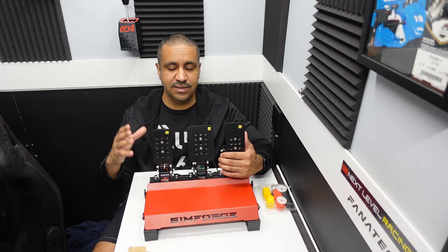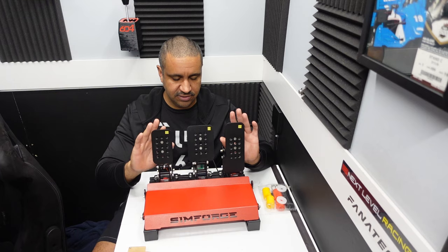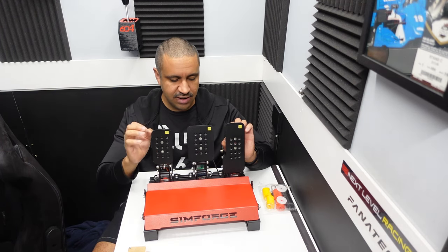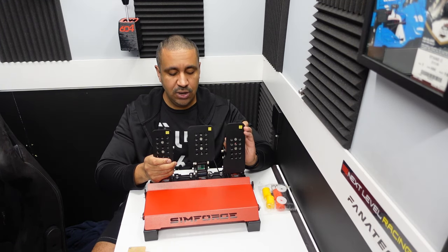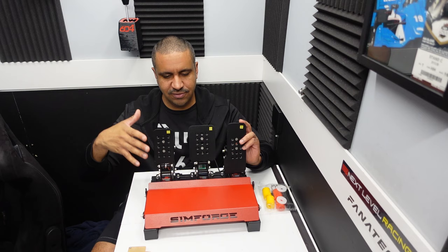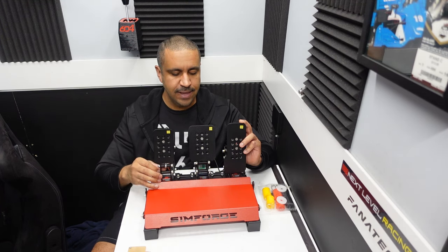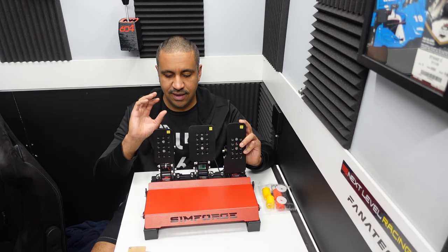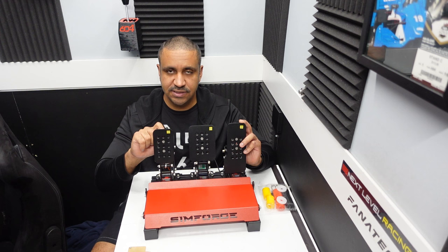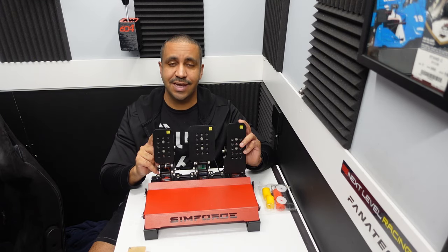Absolutely phenomenal — they perform great and have lived on my rig since I've owned them, save for some EA Sports WRC testing. Immediately after this review, they're going back on because I can't get enough of these pedals. Phenomenal job by Simforge. I hope to see more of these on the market, I hope they clean up the software, and I hope they build up a brand campaign around these because they deserve it. Such a fantastic piece of gear — a massive thumbs up and hall of fame piece of gear on this channel for sure. The Simforge website is linked in the description. Thank you so much for watching, thank you to Simforge for sending these, and we'll see you next time.